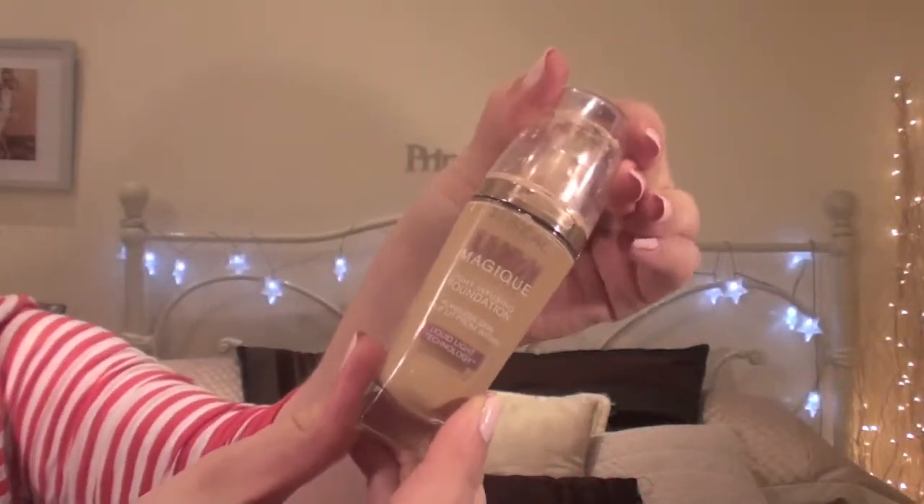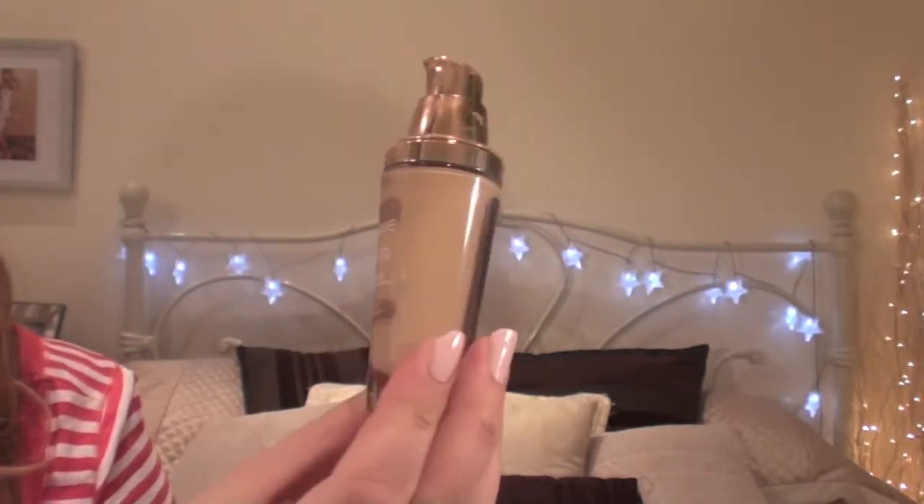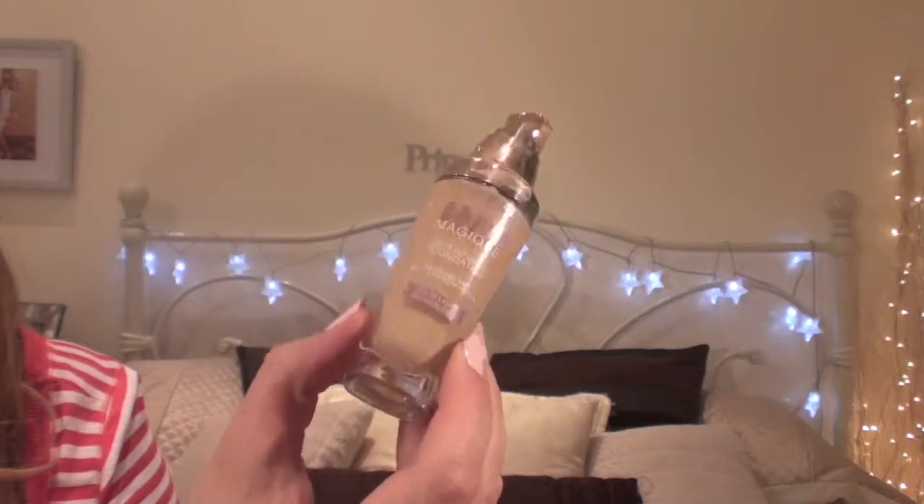I really like the packaging of this foundation. It's in a glass bottle which is really nice — I like glass bottles compared to plastic ones, I just think they look more expensive and a bit more upmarket. It's also got a nice pump which is really handy. A couple of foundations I bought recently like the Revlon ones haven't had a pump, which is just like, why would you not put a pump on there — so much easier. And it's got a nice colour scheme as well, with the gold and the rose gold writing. It all ties in nicely and it's very professional and upmarket.